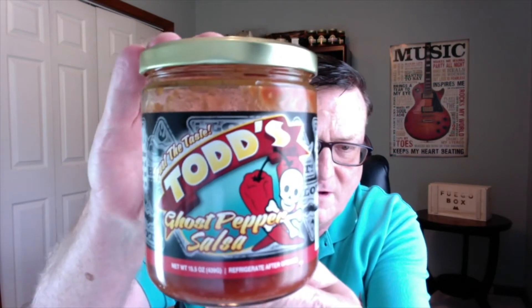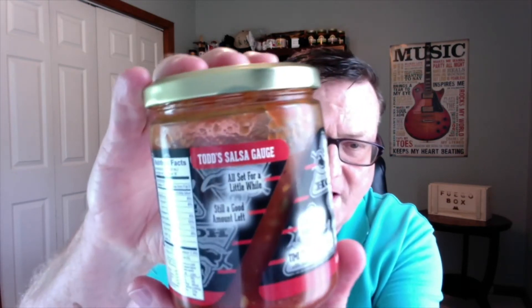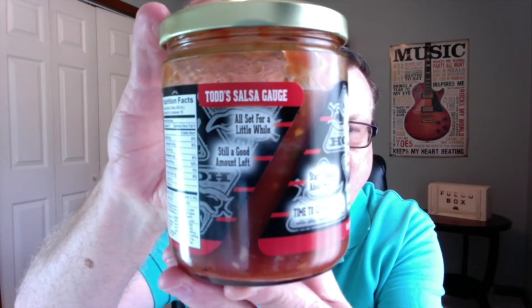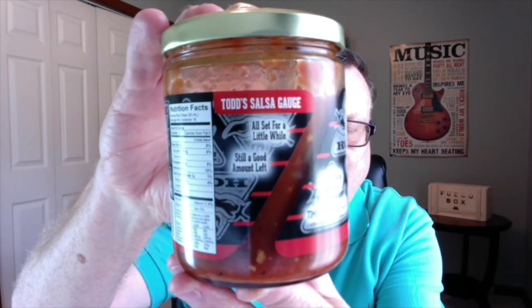And this is Todd's Salsa Ghost Pepper Salsa. It's hot. Let me go ahead and read the side of the jar here. Really nice label on here. It says: Todd's homemade salsa. I started making salsa in my kitchen for my friends and family. They all encouraged me to make more, and Todd's Salsa was born. I hope you enjoy it as much as we do. He's got the Todd's Salsa gauge that you can see right there — lets you know that you're all set for a little while, and as you go down you still got a good amount left, and then near the bottom it says start thinking about more, and then time to get more salsa.